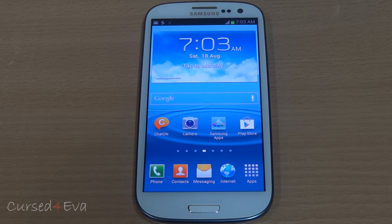Hi guys, Ash here and this is my video tutorial on how to flash a HyperGalaxy ROM onto your Galaxy S3 i9300. This is for the international version only.